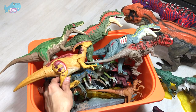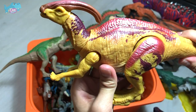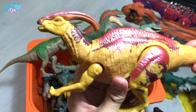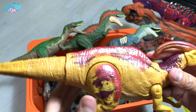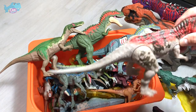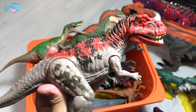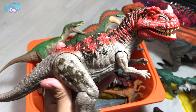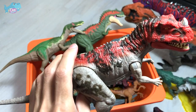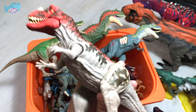Next up, we have a Parasaurolophus — this is the one from Camp Cretaceous which has the ability to glow in the dark. Parasaurolophus is known as the Near-Crested Lizard. Following that, we have the Ceratosaurus, known as the Horned Lizard, also from the Camp Cretaceous set. It came along with two Velociraptors — Charlie and Blue, I think. This is actually a very nice color scheme.